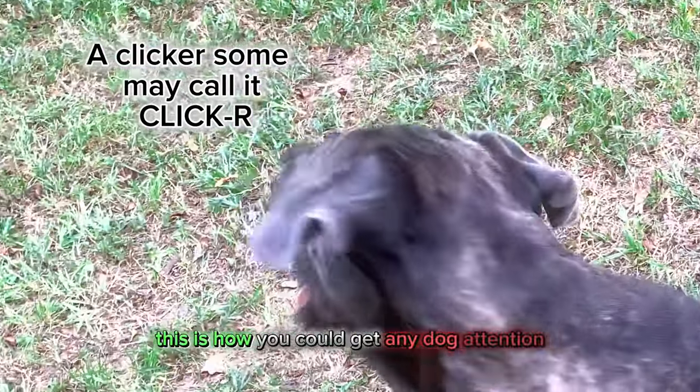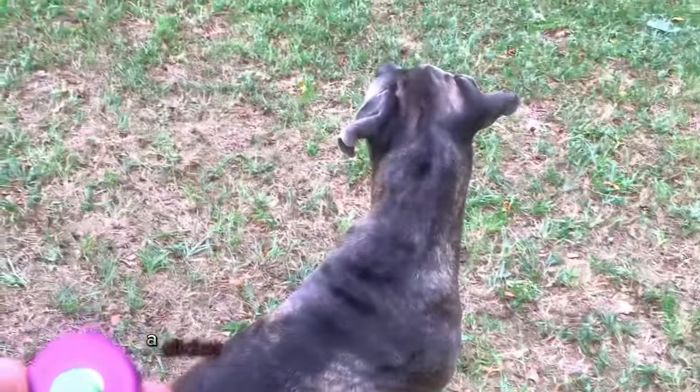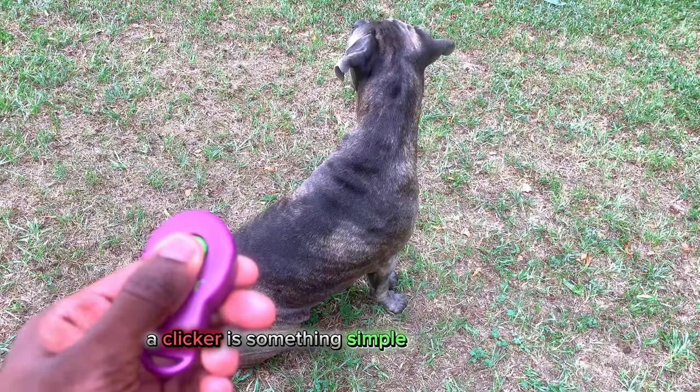This is how you can get your dog's attention by using something called a clicker. A clicker is something simple and easy to use. I'm going to show you how to use it.